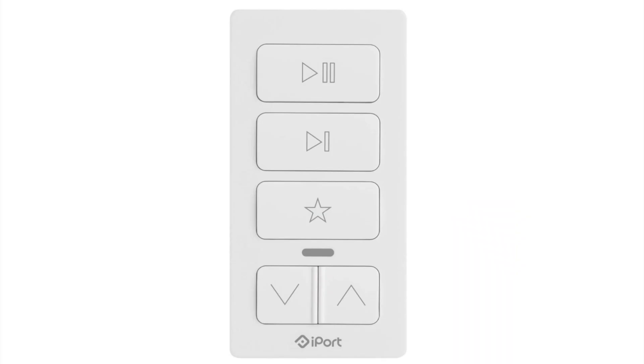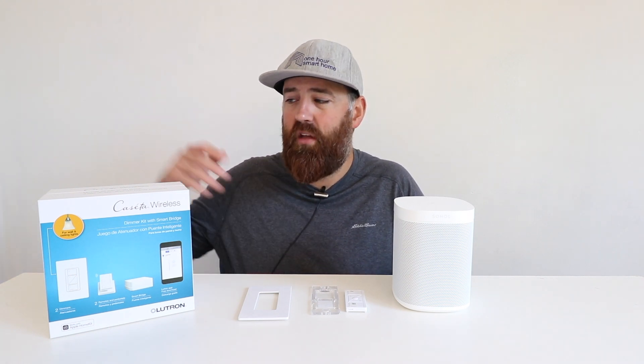I want to go over the other option for Sonos remote controls, which is the iPort remote control that works with Sonos. The biggest difference between the iPort remote control and the Lutron Caseta remote control is that the iPort remote control does not require a hub. The Lutron Caseta system requires a hub for the remote controls to connect, whereas the iPort remote controls connect directly to your Wi-Fi. The iPort remote control also has a rechargeable battery that lasts about six to eight months, then you just charge it back up.